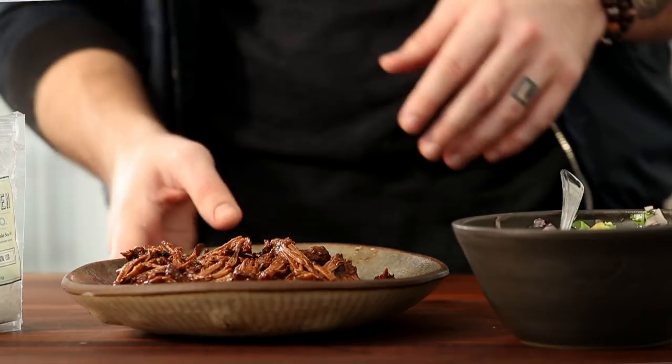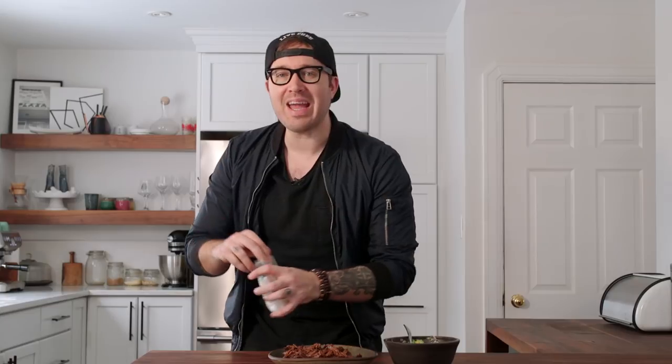When your beef is all cooked and ready to go, shred it with two forks — it's going to look something like this. Then hit it with a nice bit of finishing salt. We are ready.